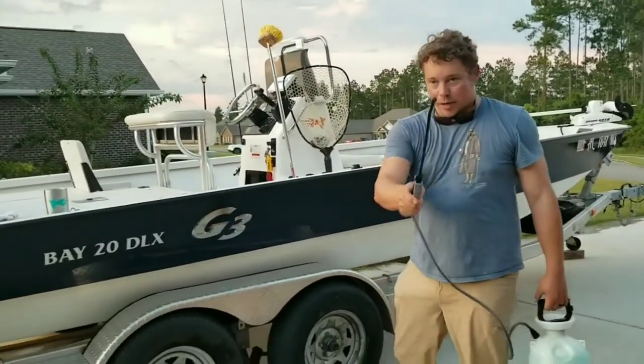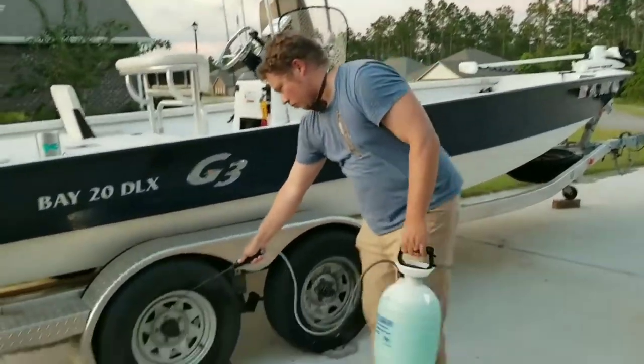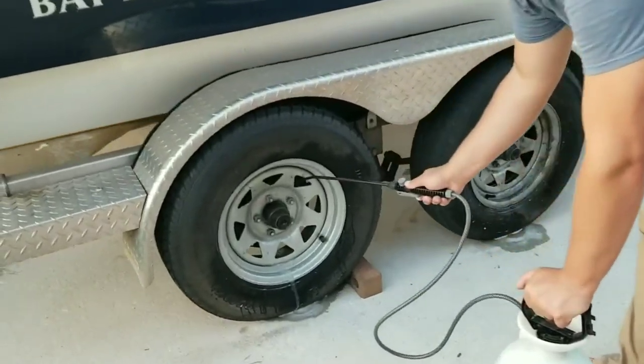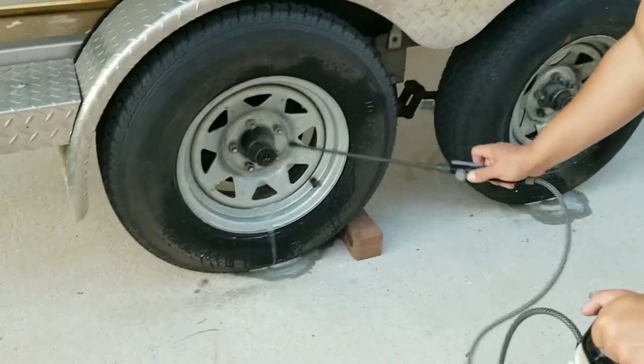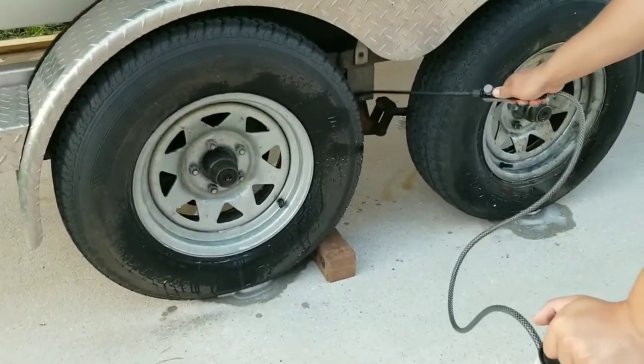Okay, we're ready to go. Motor is flushing, salt-off is ready to roll. Now we want to get into the parts of our trailer, especially parts like the brakes — get in there, don't be afraid, the more the merrier. This is also giving your motor great time to keep flushing.